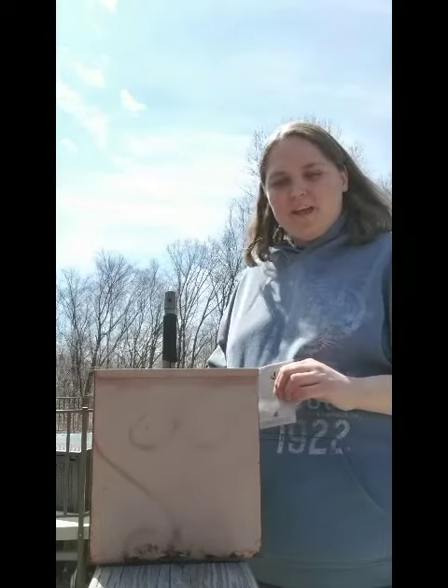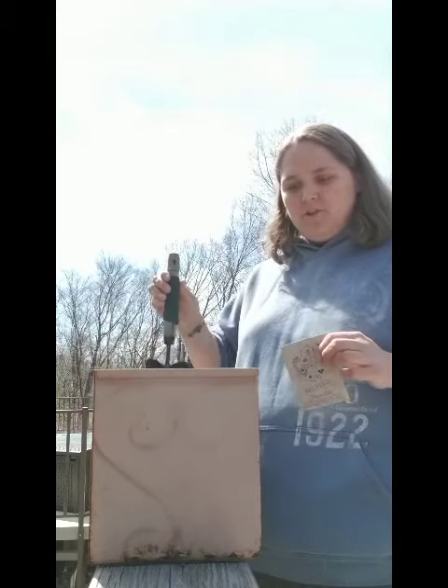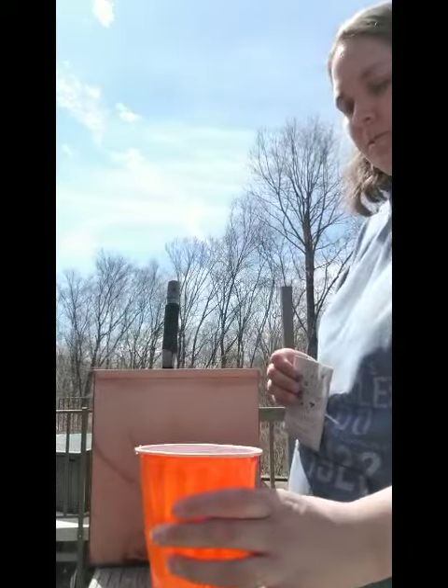Good afternoon caterpillars. Today I'm going to plant flower seeds. I have my bag of flower seeds, my shovel, my bucket, and in my bucket it's full of soil. And I also have a cup of water to water them when I'm done.